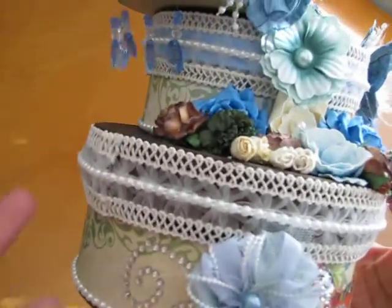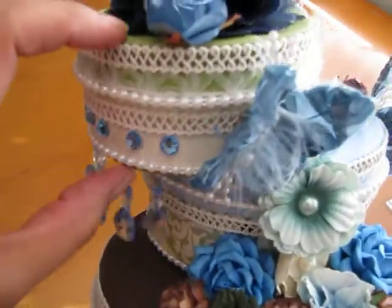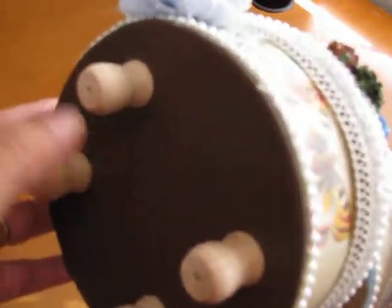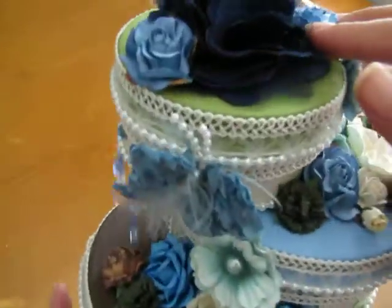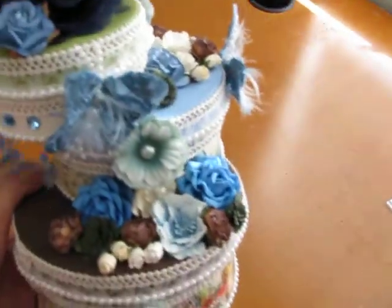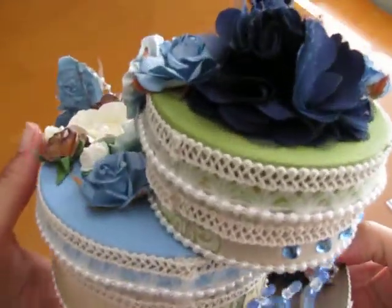I used some flat back pearls along the edge, and there is some trim that I got from someone off Etsy. The boxes have a top and a bottom, so I just painted them all around. I also found these cute little wooden bottoms that I put on the bottom so it can sit up. It kind of reminds you of one of those beautiful three-tier cakes that are so fabulous nowadays.